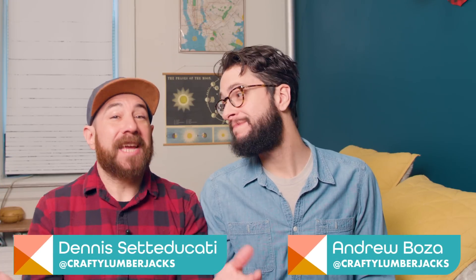Hello, I'm Dennis. I'm Andrew. Welcome back to HGTV Handmade, and welcome to our bedroom. Here we are.